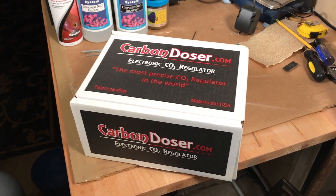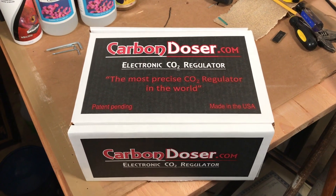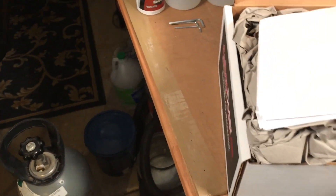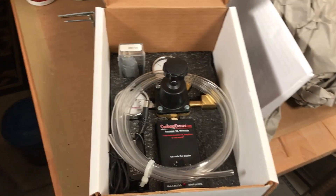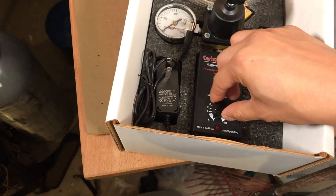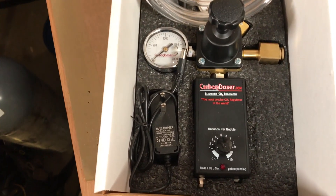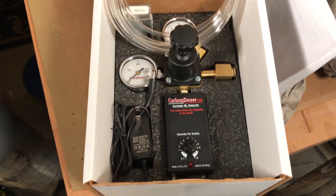I'm going to pair it with a Skims reactor, which is one that I found would fit in my compartment. The carbon doser is actually pretty basic — it's just an electronic solenoid valve, triggered by setting the dial here. You can set it in seconds per bubble, so if you set it to one, you'll get a bubble every second.